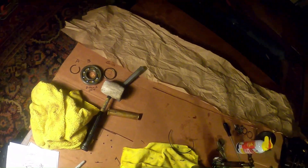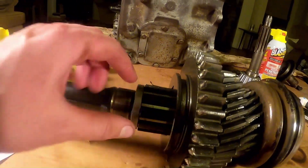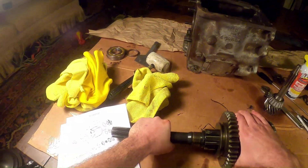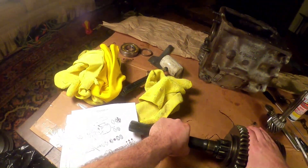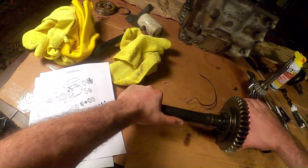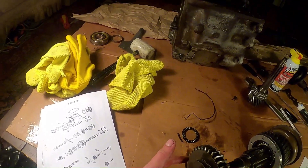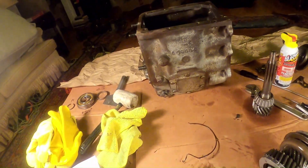Okay, so this dropped out. Remove the rear spacer behind the 10 large splines — okay, these are the 10 large splines, and this is the rear spacer right here. So there's the rear spacer I just took off, and there's the first sliding gear.